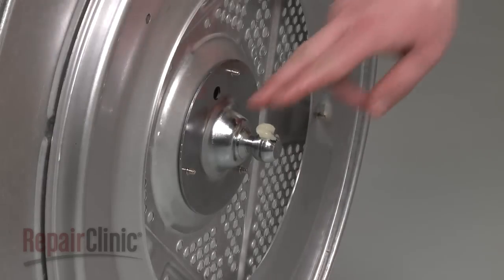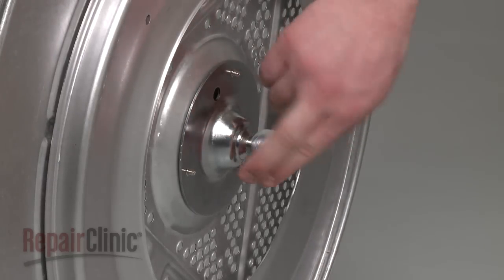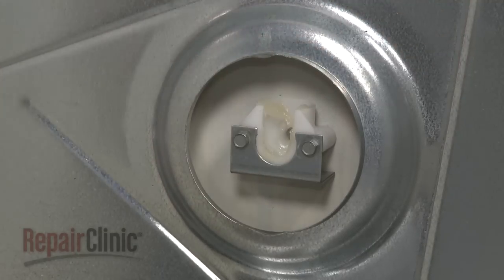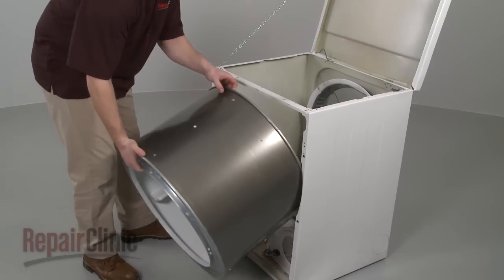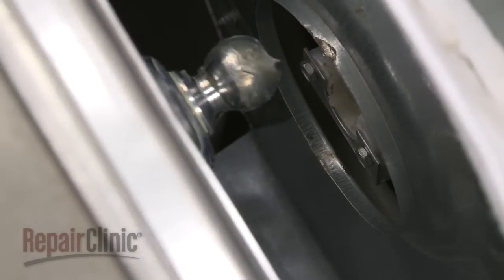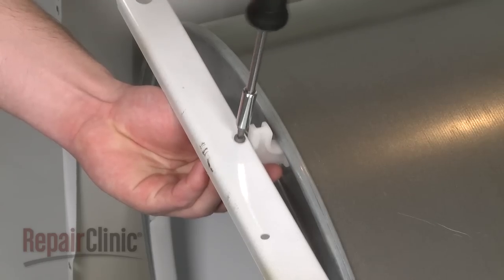Generously apply the lubricant to the bearing hitch and cup. Replace the drum into the cabinet and position by lowering the bearing hitch into the cup. Reinstall the spacer.